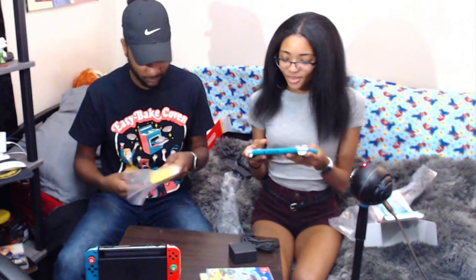Then you have the console system. Oh, it's so light! It's so light. That's probably why they called it the Switch Lite — light, lite. I like it, y'all get it.